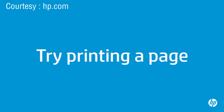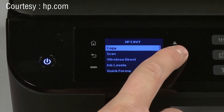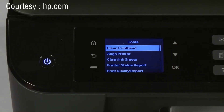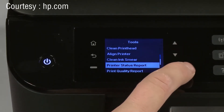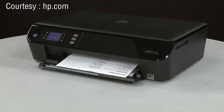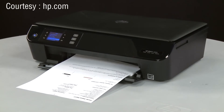Try printing a page directly from the printer's control panel to see if the issue is resolved. On the printer's control panel, press the down arrow and scroll to Tools. Press OK to enter the Tools menu. Using the down arrow, scroll to Printer Status Report, then press OK again. The test page prints. If the page prints successfully, the issue is resolved and you can resume printing as normal. If the page does not print, go on to the next step.